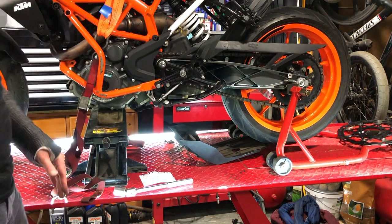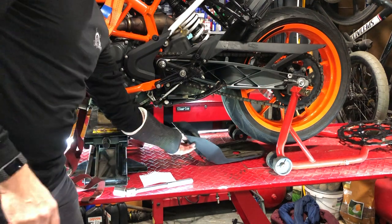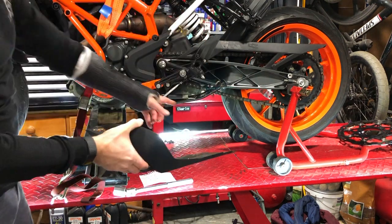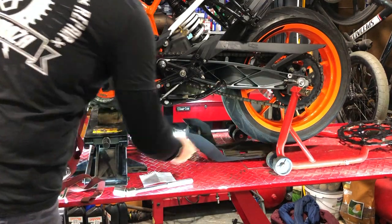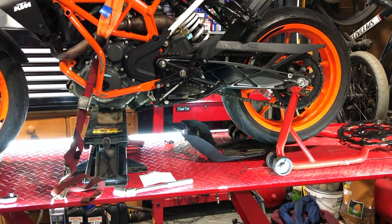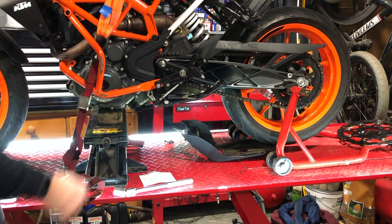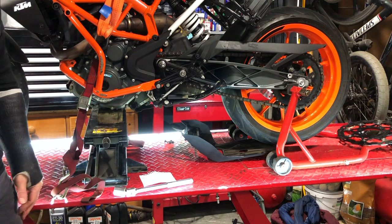I've got an axle stand at the back. I've taken off the bash guard — the under tray, whatever you want to call it. It's easy enough to remove: two bolts at the back, two bolts at the front. That's allowed me to get a jack under here and lift the front of the bike up. The bike is safe — I've got some additional straps on here to stop it moving sideways, so we're ready to work on it in a safe manner.